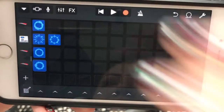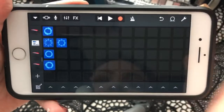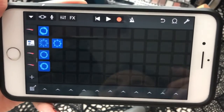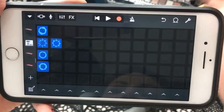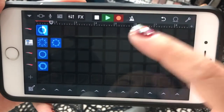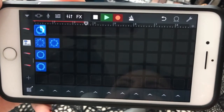Now I'm going to show you how to record. I'm going to press the play button to stop the tracks from playing. Once you have in your head what you want the track to sound like — what order you want to play the loops in — you click the Record button and you start, and it'll record. So now it's all about timing.